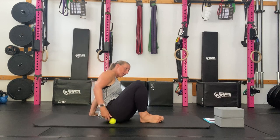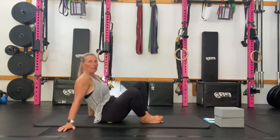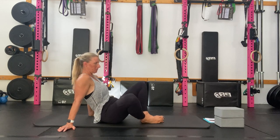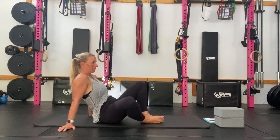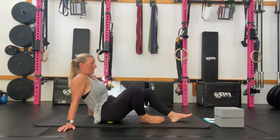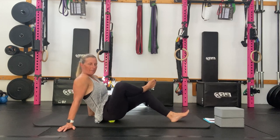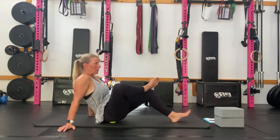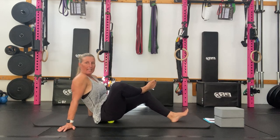You could find maybe a different spot and then go again with butterfly. Or you could intensify the stretch by going into that figure four position and rolling around — up and down, side to side — whatever you feel your body needs today.